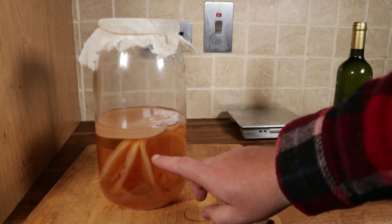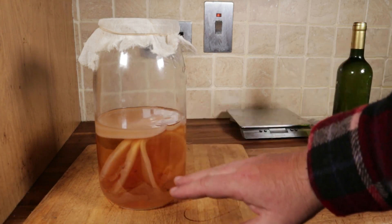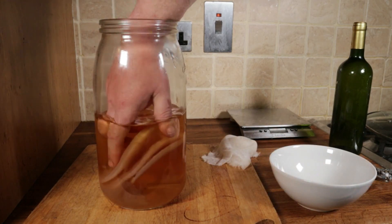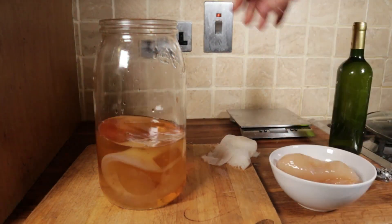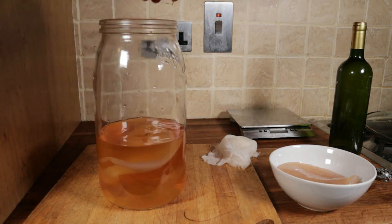Down here you can see there are layers of that mother that have fallen away from the bottom and are beginning to sink — they're not doing much good now, but if we split those off and seal one up to send off to James, he can float that over a cork in some of his own wine and start a new culture. All we have to do is reach in, separate the top layer which I would keep, from the lower layers, and some of that lower layer we will send off to James.